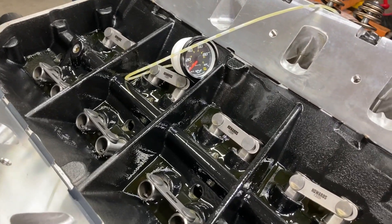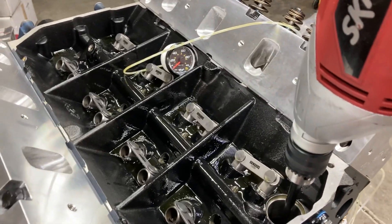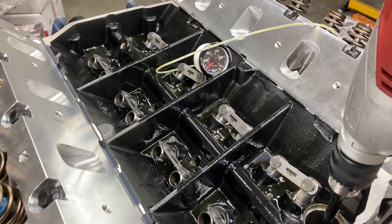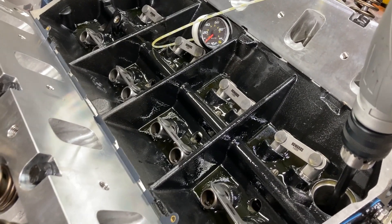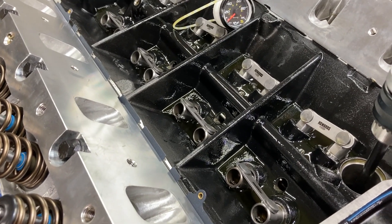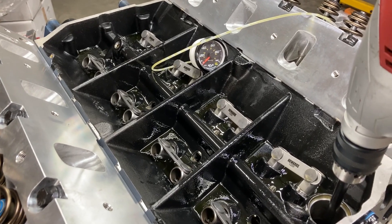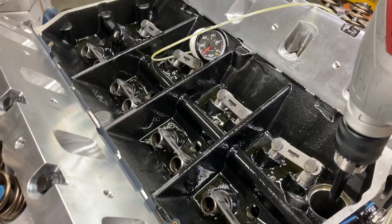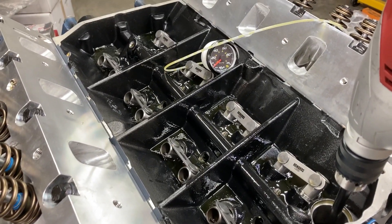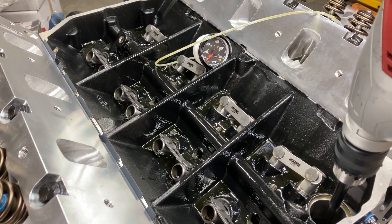What I try to do before the intake manifold goes on is get the oil pan full of oil and prime the pump. The reason I do that before the intake goes on is because I've found lots of lifter issues and restrictor issues in the past with different engines. Having to pull an intake back off after you've glued the gaskets down and siliconed — I just always put it in my mind to do it at this step here.